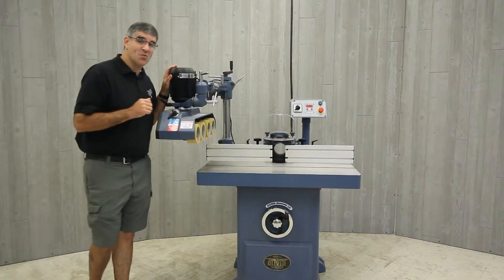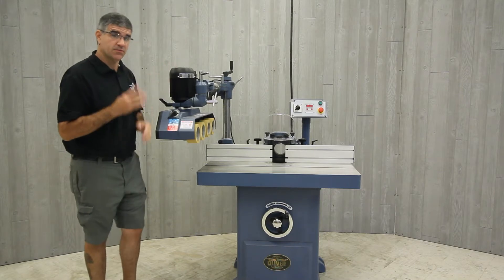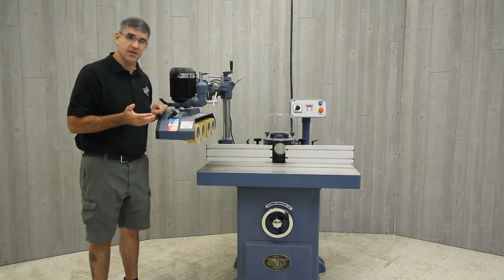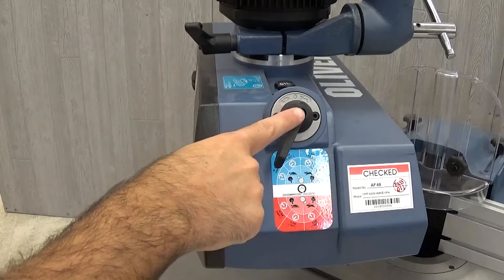So let's dive into more details on these stock feeders. They have a choice of eight different speeds, broken down into four speeds in a lower gear arrangement and four in a high gear arrangement. These speeds are set by using the speed selector up on the motor and a gear reduction selector here on the front.